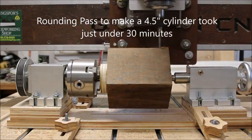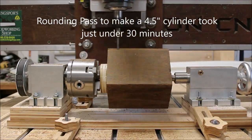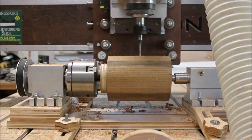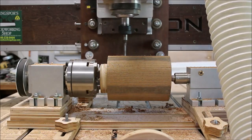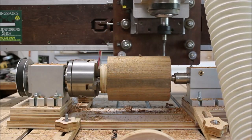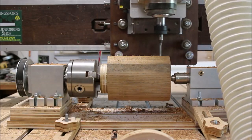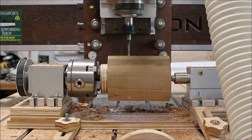I have another rotary axis project for you this week. This time I'm going to be making something a little bigger. This is a six inch long piece of material and I'm going to be rounding it to a four and a half inch diameter, which is quite a bit bigger than what I've been running with the chest pieces.